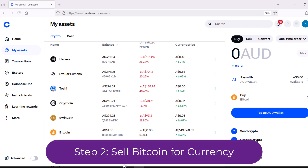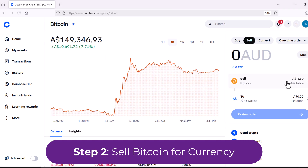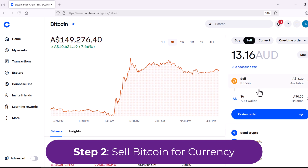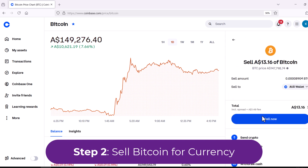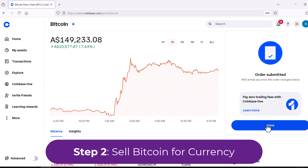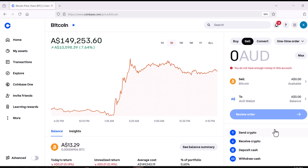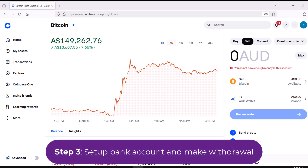Step two: let's sell our Bitcoin for currency. Go to Sell, select Bitcoin, and choose to sell it to currency. Mine is showing Australian dollars — yours should show your particular currency. Enter the amount of Bitcoin you want to sell, either in Bitcoin or dollars. Review the order, and when you're ready, sell it for currency. That's done — it's instantaneous. Step two is complete.